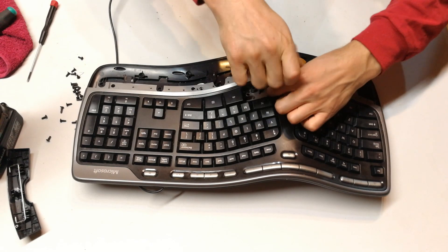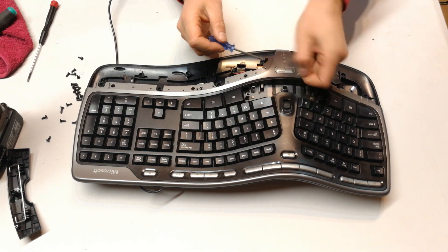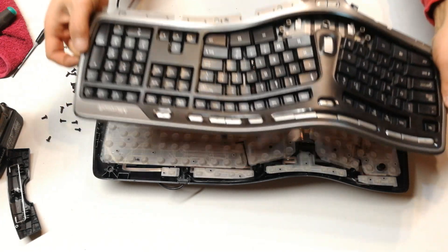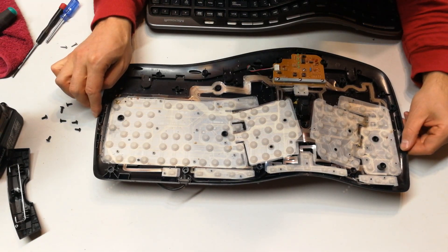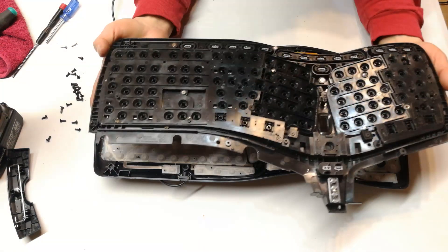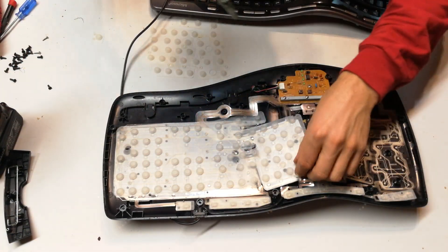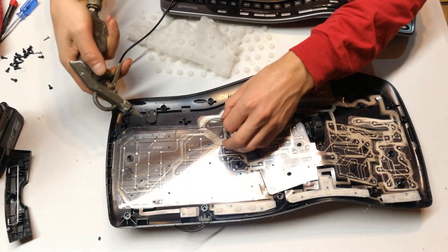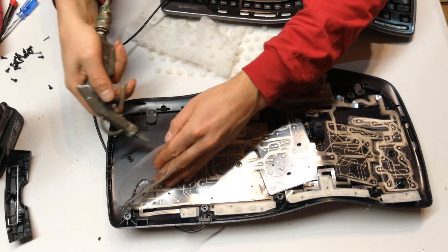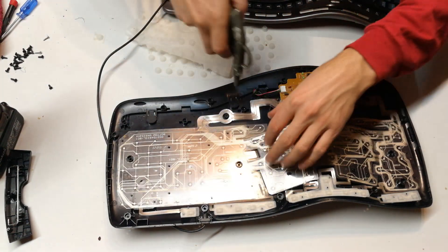Right here are the two screws — one, two. Now you're good to go, you can totally pull off this cover. There you see it coming off, and now I can see all the damage — all the dirt and grime that is on this keyboard. Just having a look at the other side, you can see what I'm talking about: food and grime getting in here.